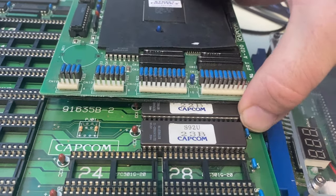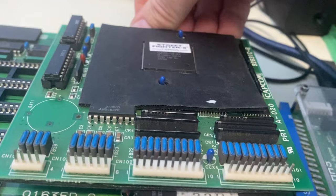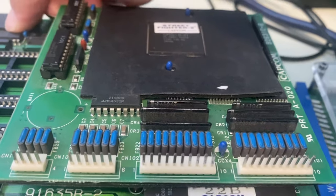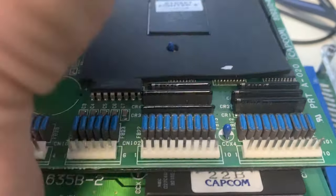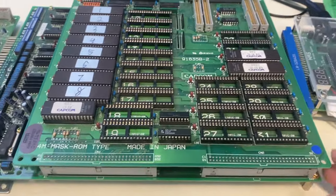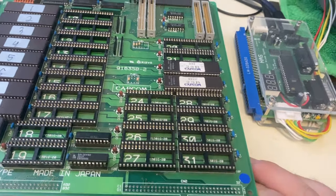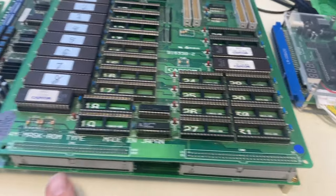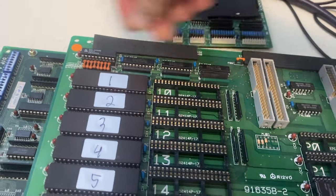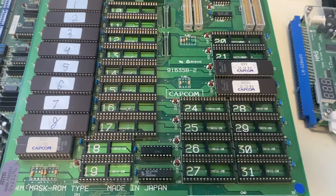To take the stack apart, just gently wiggle these connectors up and off the board. They're not screwed down — it's just a pressure fit, though they are quite tight. The C board lifts off, and then the B board separates from the A board the same way — just lift up on the corners. You'll need to do this with any game because the Multi takes the place of the middle ROM board.